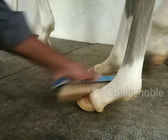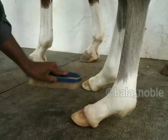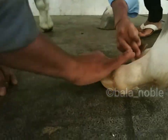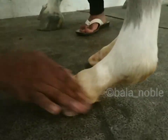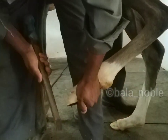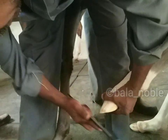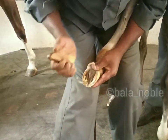Now we are going to apply the shoe. First clean the hoof properly. Remove all the dirty materials from the hoof. Then clean with sandpaper to remove all the fine dirty materials. Then some farrier work — cleaning the wall and the sole — so that the shoe will fit correctly.